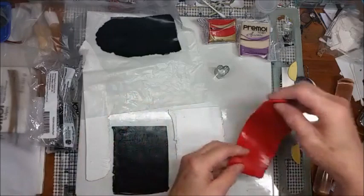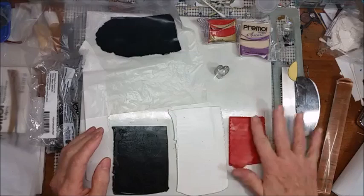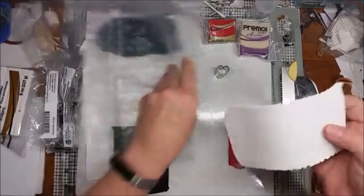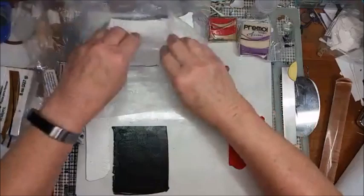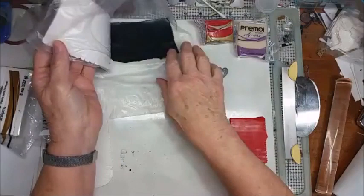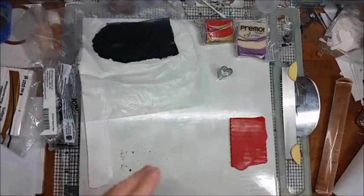This is half pomegranate and half translucent. This is rolled out to the number one thickness — the thickest setting on your pasta machine, depending on the machine you've got. I'm going to fold this in half, putting the tongue side on top so I can see where I have a double thickness of the red. I also have some white rolled out on the thickest setting, and some black rolled out on the thickest setting and also on a number five, which is pretty thin.